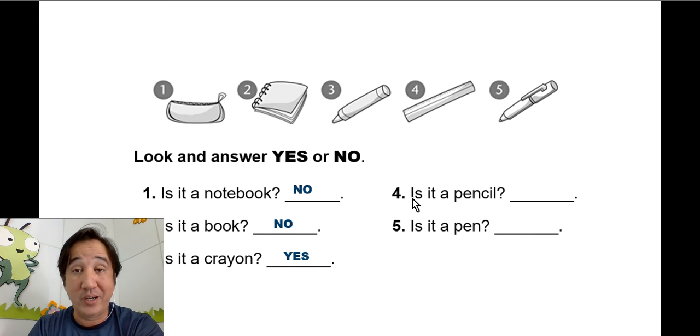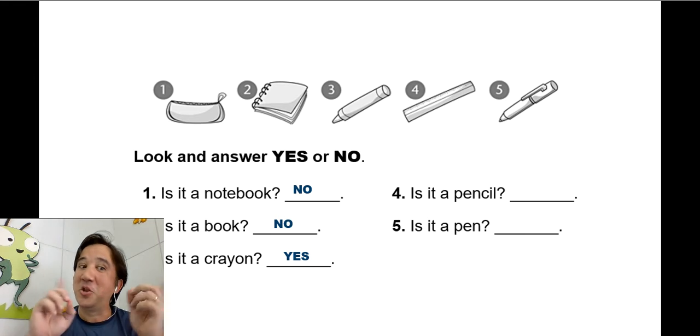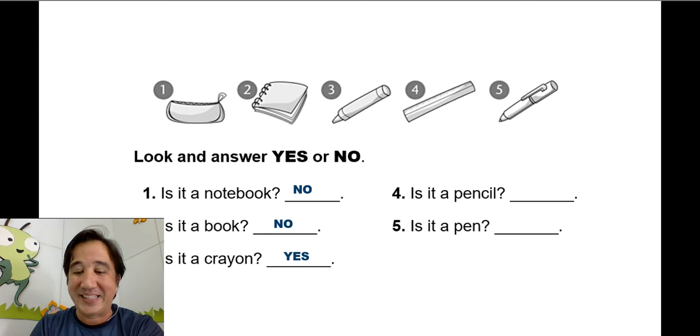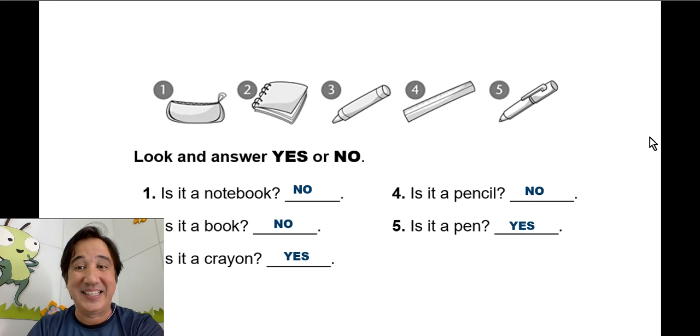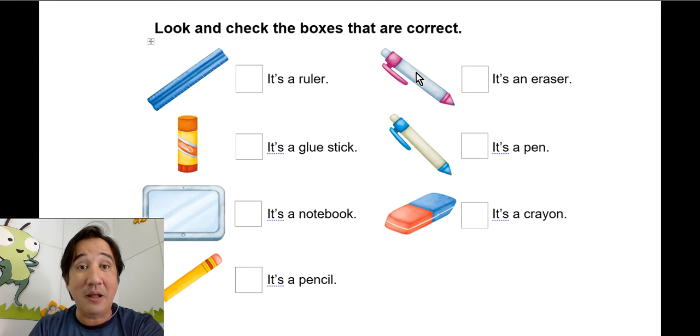Number four: is it a pencil? No, it's a ruler. Is it a pen? Number five: is it a pen? Yes, it is a pen! Very good.